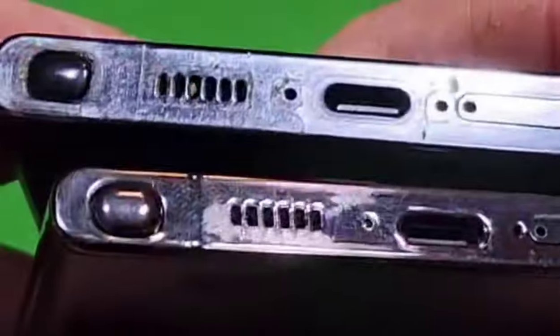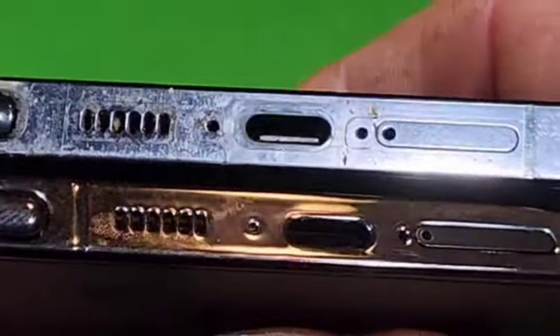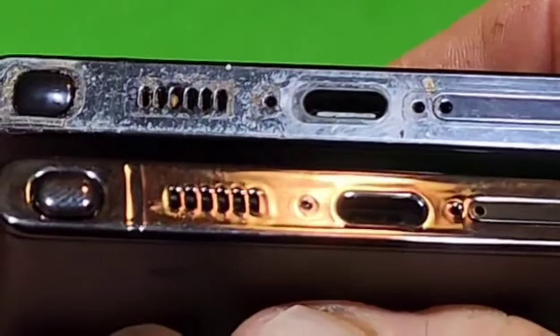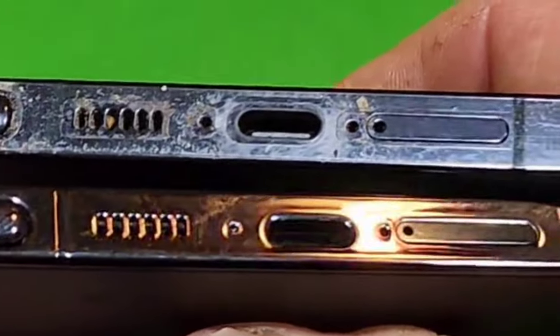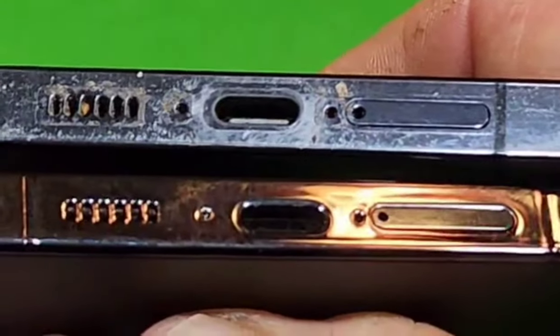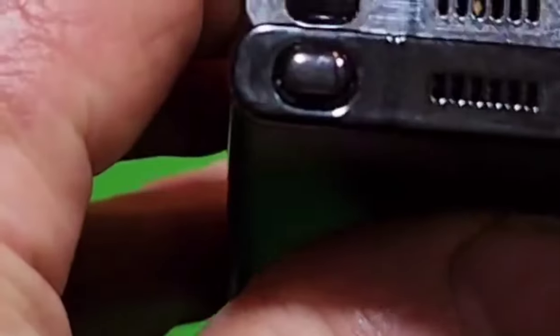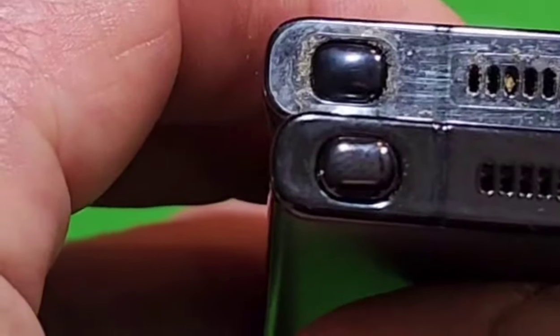Putting them both up next to each other, you can see the differences — the two holes on the bottom of the real one have the little square pieces around them. You can also see the difference in the way the S-pens are lined up, with the real one's S-pen more centrally located.